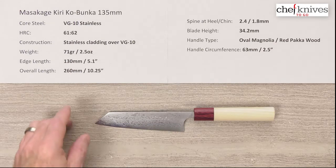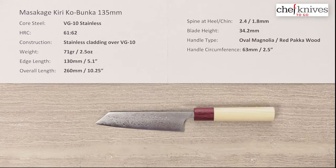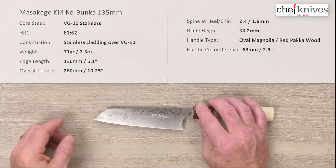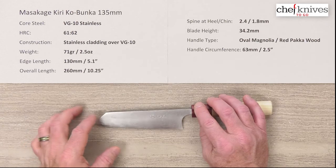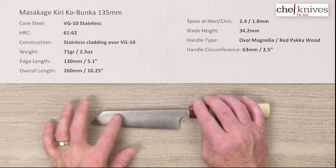The core steel on this is a VG10 full stainless steel. They take that to around a 61-62 Rockwell heat treat, and they do a really good job on the treatment of their VG10, so it's a good quality rendition of it. This is an all-stainless blade, so they've got a multi-layered softer stainless cladding on either side of that VG10 for a Damascus or Sumi-Nagashi type finish, and you can see that extends over the entire blade.